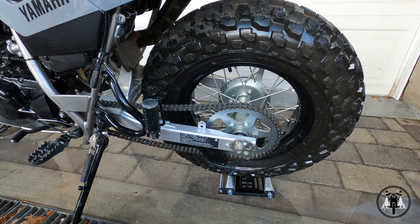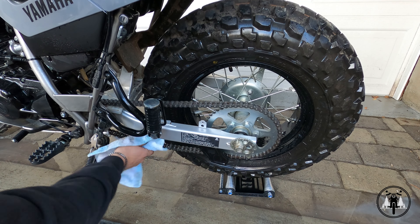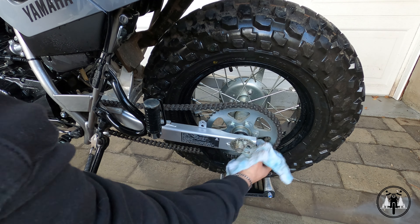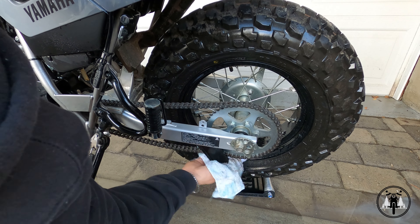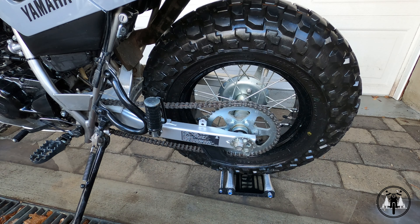Now that you've rinsed your chain, it's a good idea to take a rag and just clean it off a little bit more, clean up your sprocket, and also dry the chain off. Now that the chain is looking pretty good, I'm going to take the bike for a quick spin around the block. My lubricant recommends that the chain is a little bit warm before you apply the lubricant, so I'm going to take it for a quick spin or two around the block and then I'll be right back.